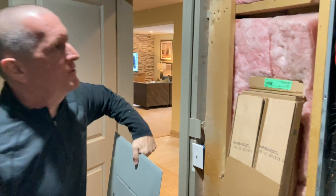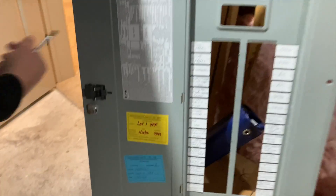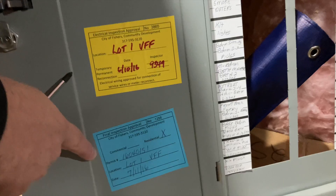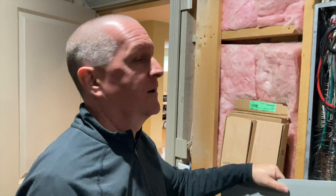A couple of the other things you can often find in a panel: builders will usually put a sticker in here saying what lot number it is, when construction was done, and then you also have your final code approval in here, which gives you a pretty good idea of when the house was completed and ready for final occupancy. So it basically tells you when your house was built.